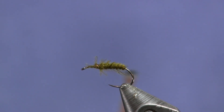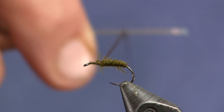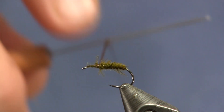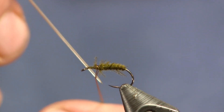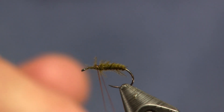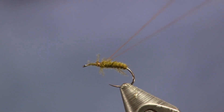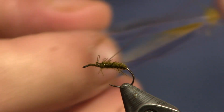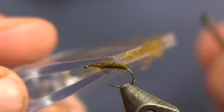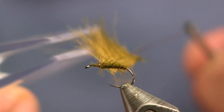So the next thing I'm going to do is back my thread up a little bit, take a bodkin, and just rub the thread to flatten it out. You can see that flattened it out pretty good and already started to split it for me. Now I'm just going to split that thread and put my finger in between it, and make a dubbing loop out of my split thread. I'm going to put this in, then pull my finger out and slide this down so that thread pops in onto the CDC.